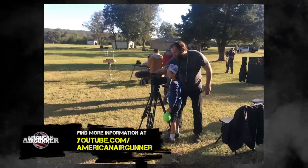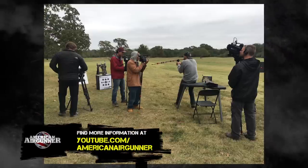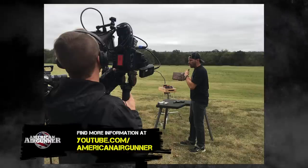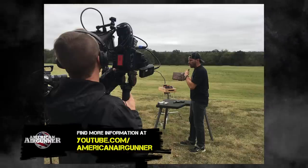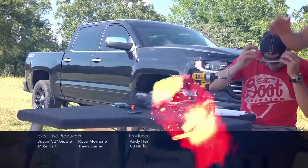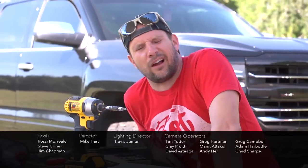You've been watching American Air Gunner, the only televised show all about air guns. Follow us on Facebook, Instagram, and subscribe at AmericanAirGunner.com. Now engage your brain and go shoot an air gun.